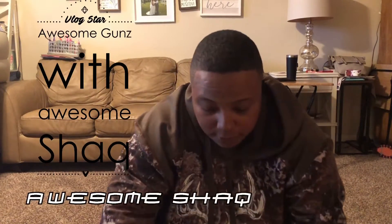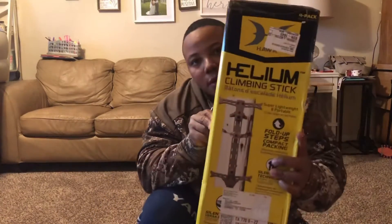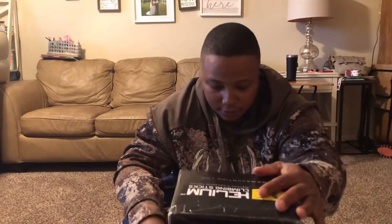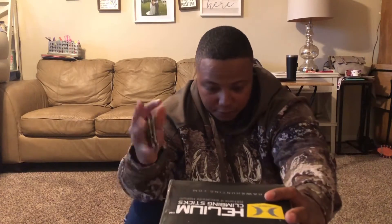How you doing? So today we're gonna do an unboxing of the Hawkeelium sticks. In a later video I'm probably gonna actually set them up, climb the tree, and see how they hold up. But right now I'm gonna do an unboxing to see what kind of assembly they have.